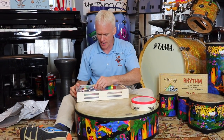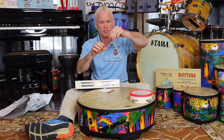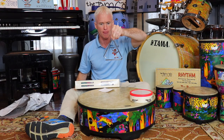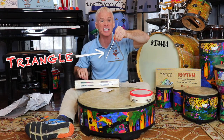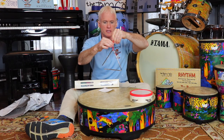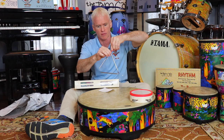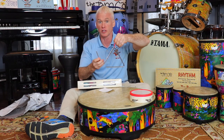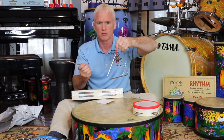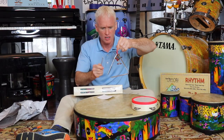Next thing we have - do you guys know what this is? What shape is that? Is that a square? No, come on - that's a triangle! And that's the name of the instrument. It has a little piece of yarn to hold it, and here's the striker. Let's see how it sounds... not bad, that's pretty nice!